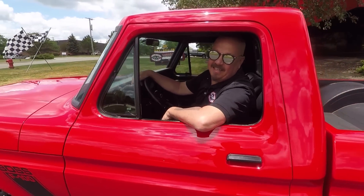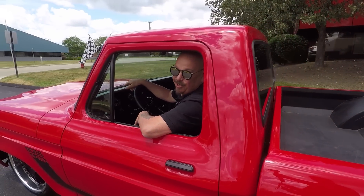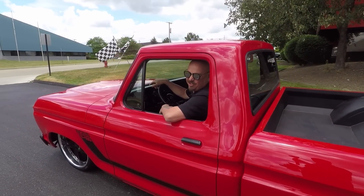Check out this bad boy guys. Boss motor under the hood, pro charged. You're gonna love it.